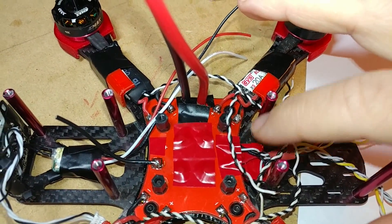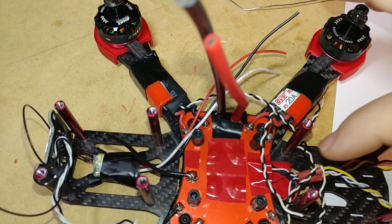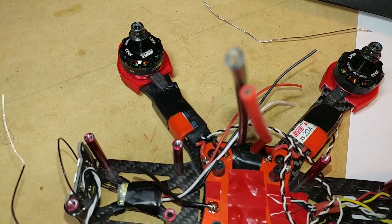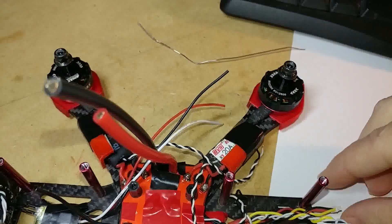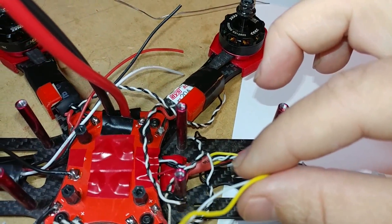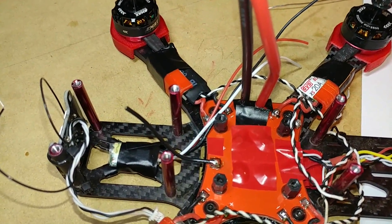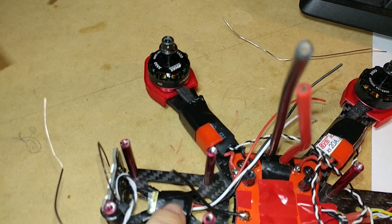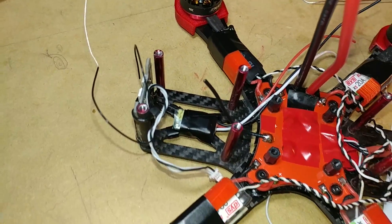Also in the front I have a positive and negative lead that's directly to the power distribution board into a 12 volt regulator, and then I've got my connector out to my VTX and my camera right here. These are going to be my video wires that go to the flight controller. I have a little light board in the back and right here is my XM Plus FrSky receiver.